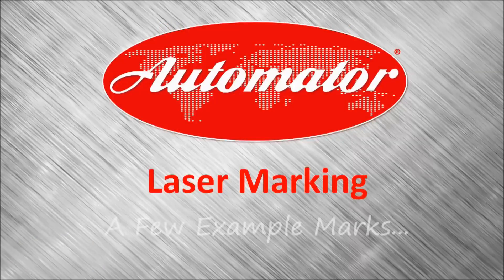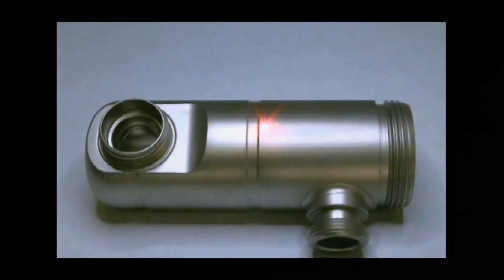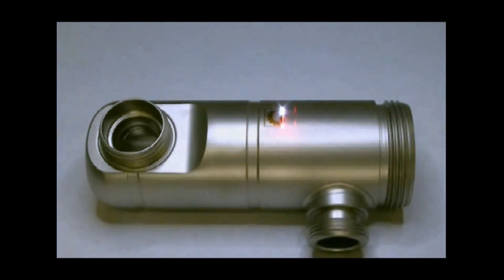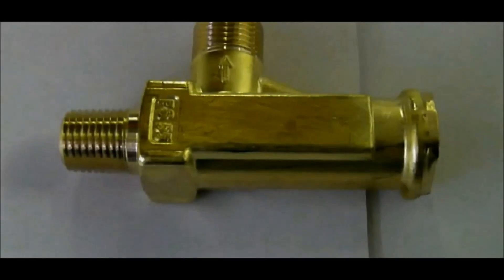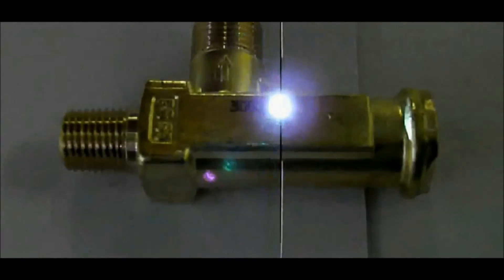And now let's take a quick look at a few example marks done by a Viz or a NanoViz. The first example shows a logo being marked on a beer tap valve. Here we see critical product information being marked on a brass fitting.